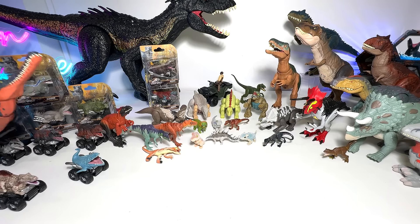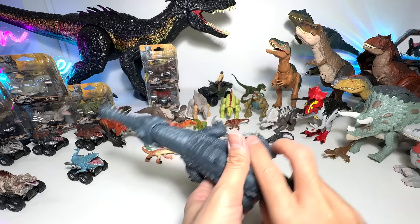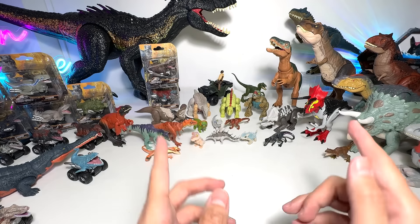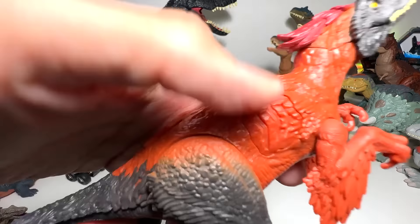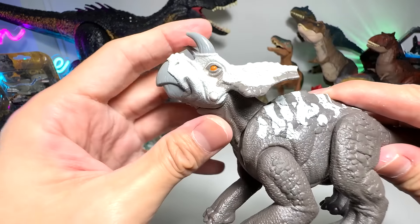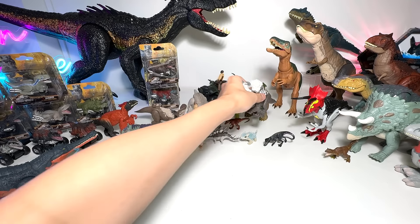Next up, let's take a look at another of my favorites — Dryptosuchus, Epic Evolution Dryptosuchus. There are more Epic Attack and more Epic Evolution figures coming up, and there are going to be even more figures coming soon because of the later season of Camp Cretaceous. There will also be a new Jurassic World movie in 2025 — I am super excited about that. Another new figure: Epic Attack Pyroraptor. Do you guys know there is also another Epic Attack Herrerasaurus? I am super excited about that one too.